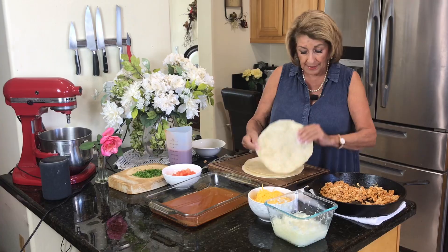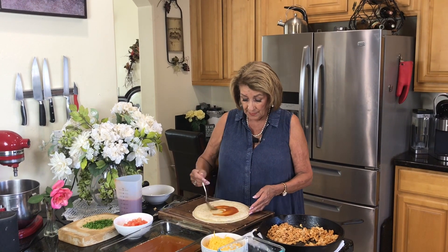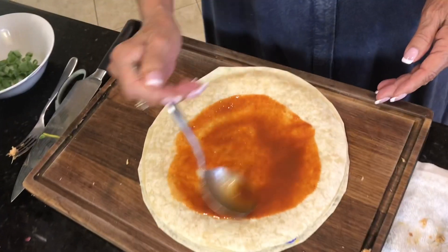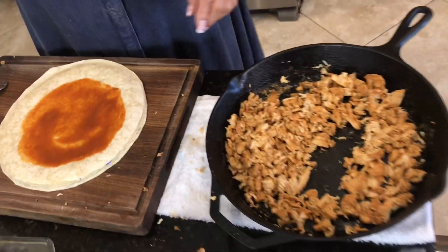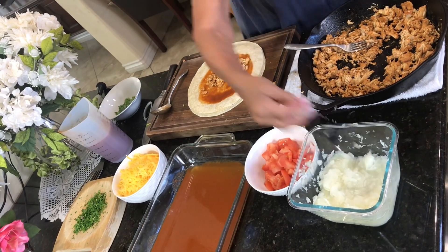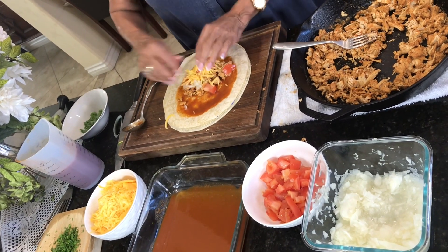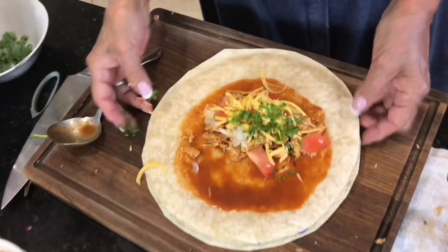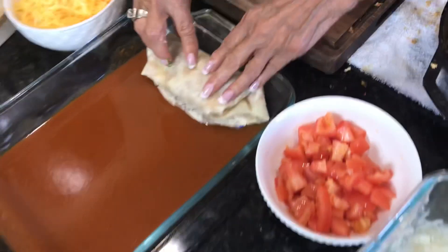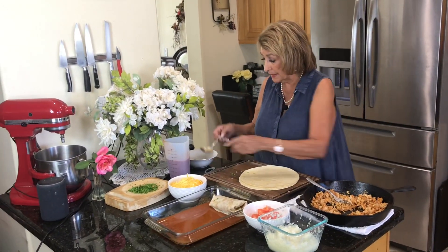So now I have my first enchilada. This is a flour tortilla — if you prefer corn go ahead and use that; it's all about what you and your family love. A little bit of chili sauce, a little bit of the meat mixture, some onion, some tomato, some cheese, and a little bit of cilantro. Tuck it into the side just a little bit, fold it over and fold it again — and your first one is done. Now how easy is that? It's so simple.